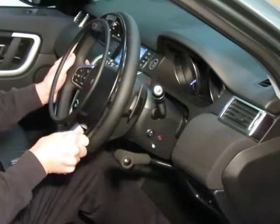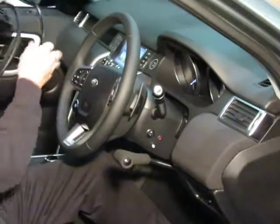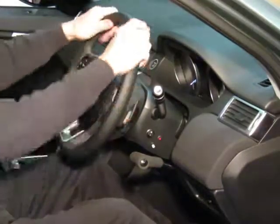This is a detachable system, so you can unclip it from the car and keep it out of the way. Anybody else driving can use the car as standard.